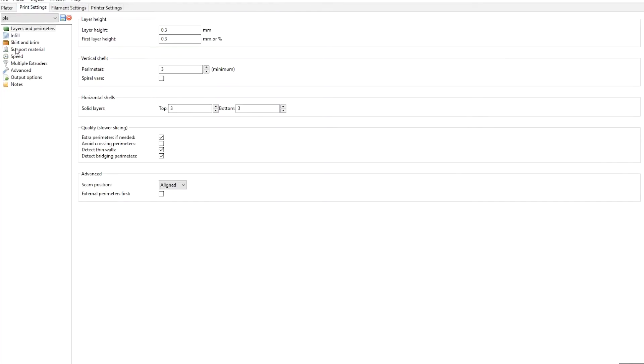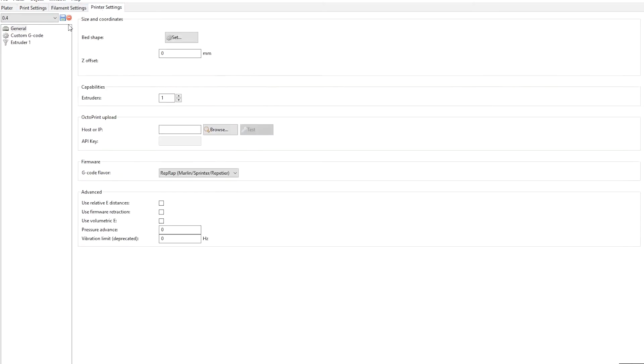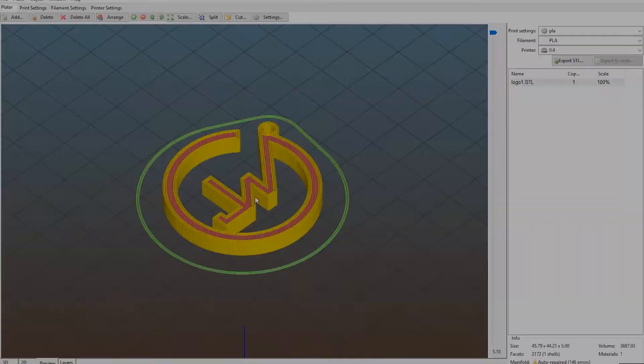I recommend you print it at medium speed with a heated bed to prevent any adhesion errors. Now just export the G-code and start printing your file.